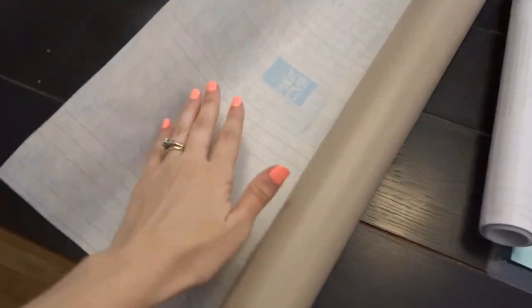Hey guys, it's Shannon, and I finally have that video that everybody's been requesting. Today it's how do I create my contact paper stencils, so I have all the details for you today — keep watching.